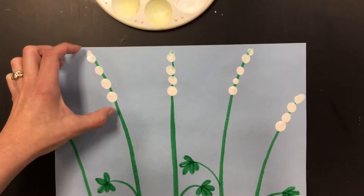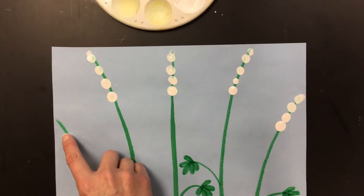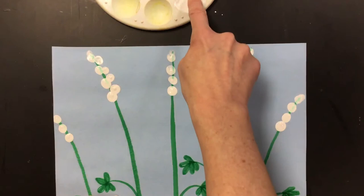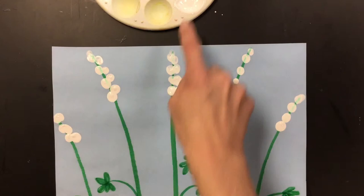Start doing some dots on each flower. I like to start just at the end of it and do about four dots. I like to start with my biggest dot with the most paint toward the bottom. And then after you've got a little line on each one, you can add some more but keep it kind of almost like a triangle shape.